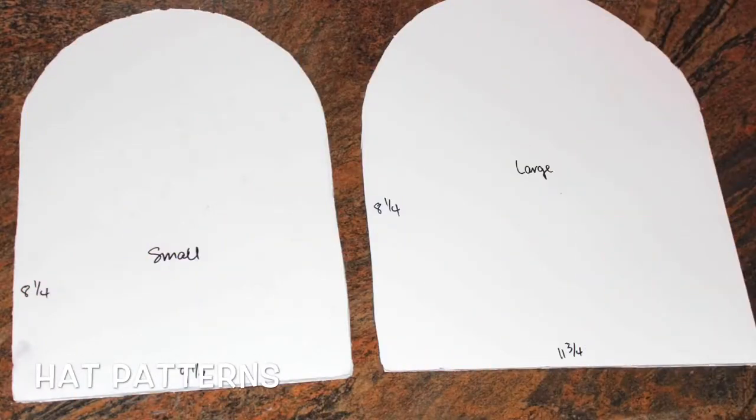Hat patterns — the way I measured these is that I grabbed two bowls, fit them around my head, one that fit my head and one that was a little bit bigger. Then I traced them, went down the sides and measured 8¼ inches down. For the small, I did 9½ inches across, and the large 11¾ inches. I cut my patterns out of some heavy poster board, but you can also just do paper and laminate it.